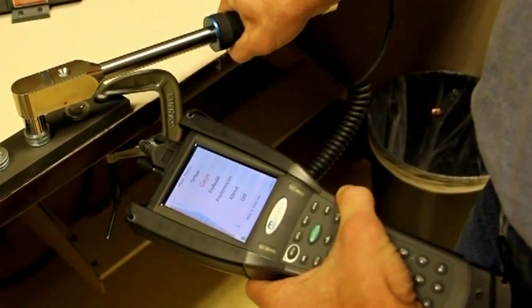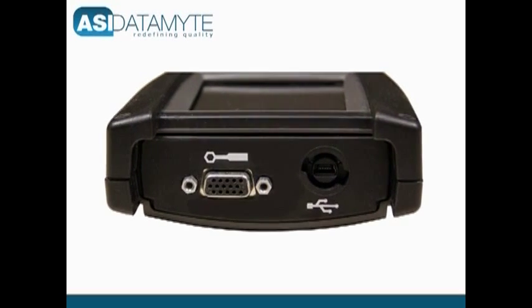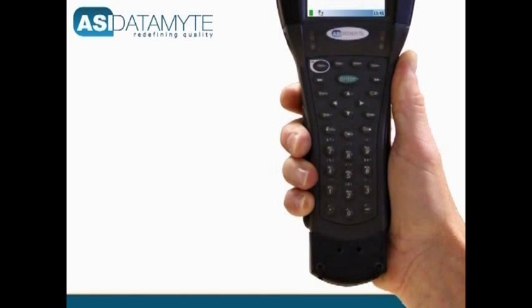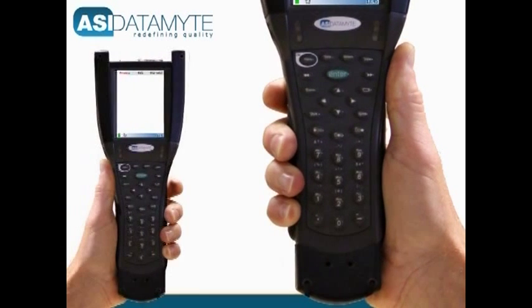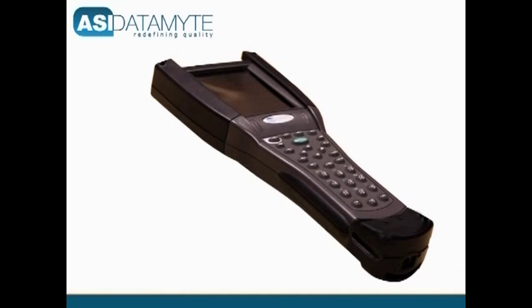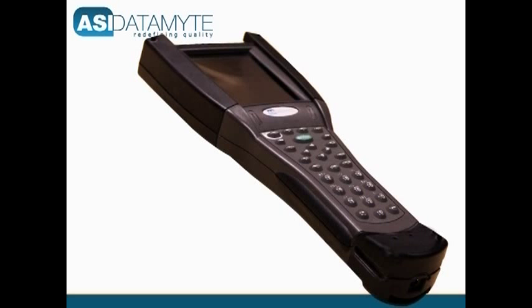600s that are equipped for torque applications come with a standard 15-pin connector that attaches to the wrench cable. Ergonomic aspects of the design include keys oriented for both right and left hand operation, and a contoured grip that reduces operator fatigue and potential motion injuries.